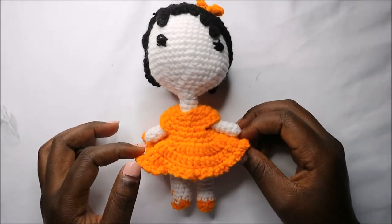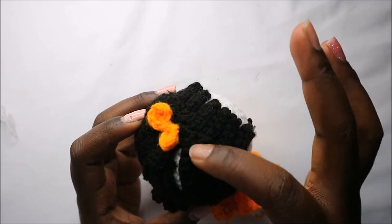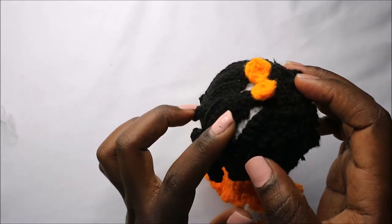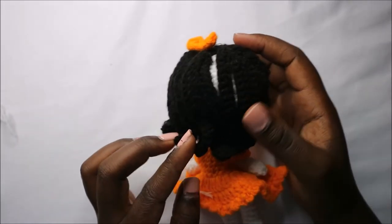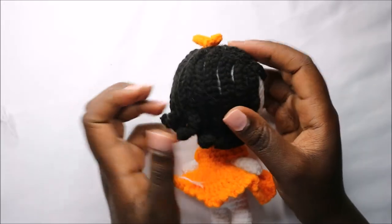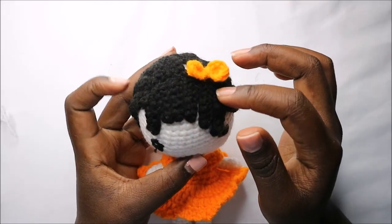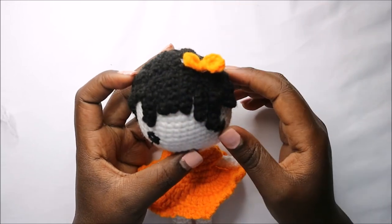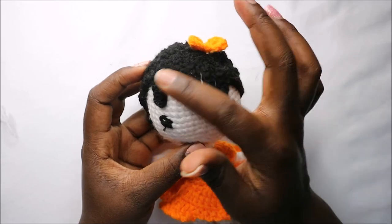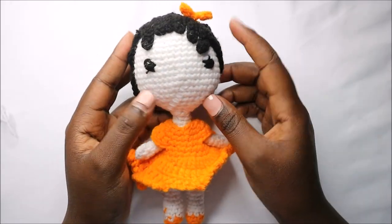I've already finished attaching all the parts together. For the hair, I attached the long back part first, then folded and sewed it at the back. The front bangs are attached right together with the back part of the hair, and at the front I used some glue to attach the bangs.